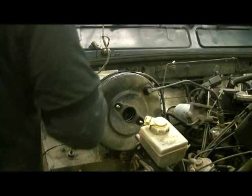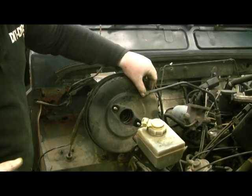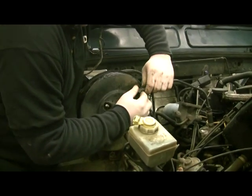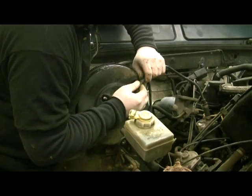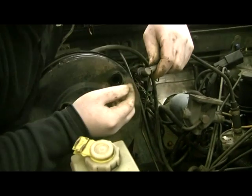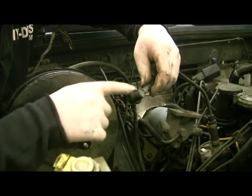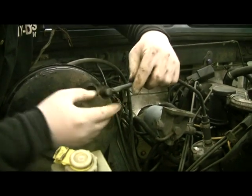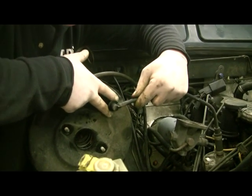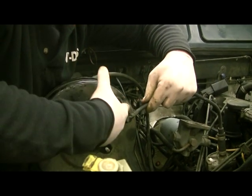Now, where are my needle nose pliers? Brake servo — another piece that is extremely brittle. It just pushes into rubber. If you pull this piece, you'll snap it. What I suggest is some needle nose pliers and some WD-40 — slide them in between the rubber and the plastic and use it to lever it off.